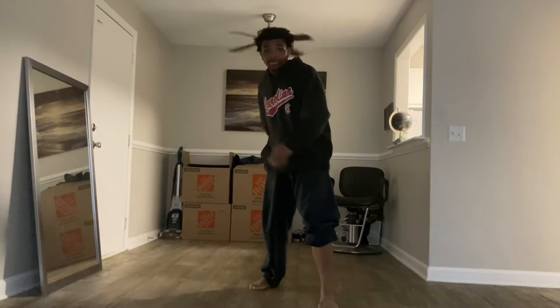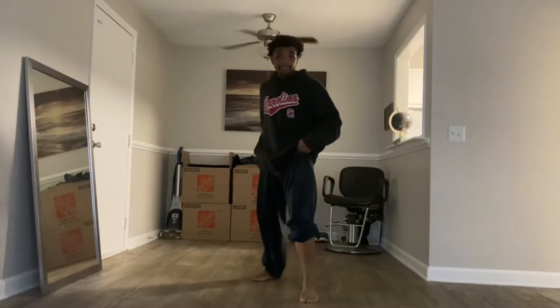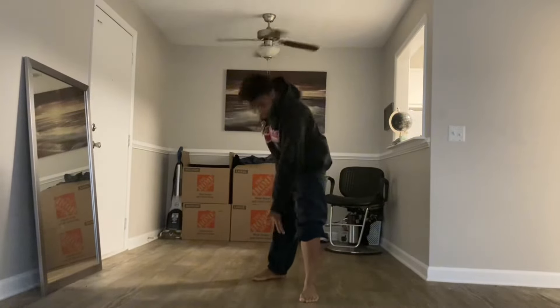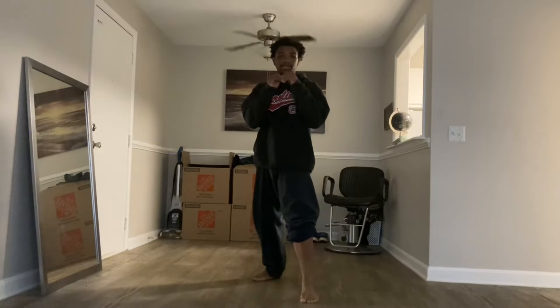Today we're going to focus mainly on the back leg front kick. Your back leg — the one with the pants leg rolled down — you're going to go knee straight up. Your knee is going to come straight up.